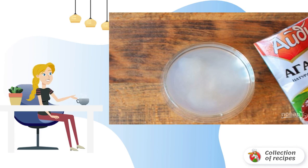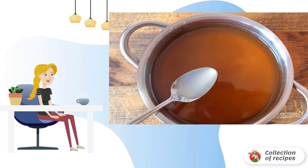Pour agar-agar into a separate bowl. Boil clean drinking water in a kettle and pour it over the agar-agar. Mix everything thoroughly. Add the agar-agar dissolved in water to the decoction of dandelions. Bring the jam to a boil and immediately turn off the fire.